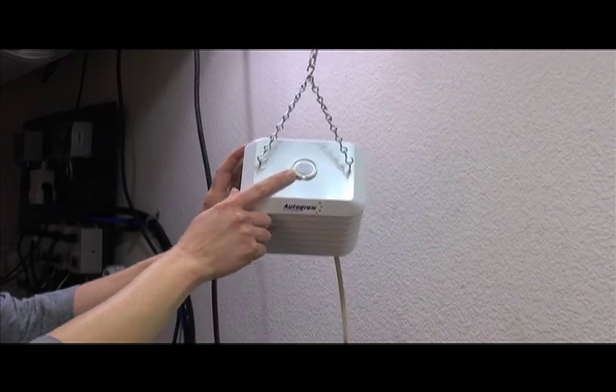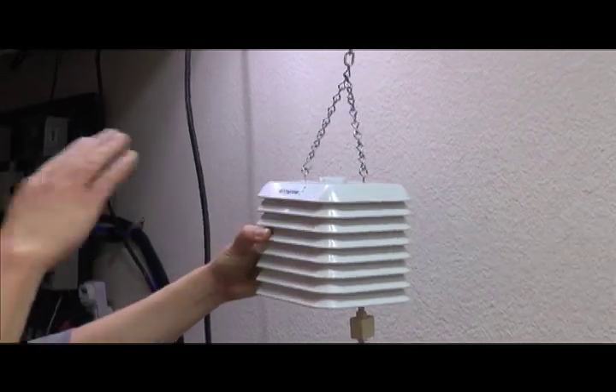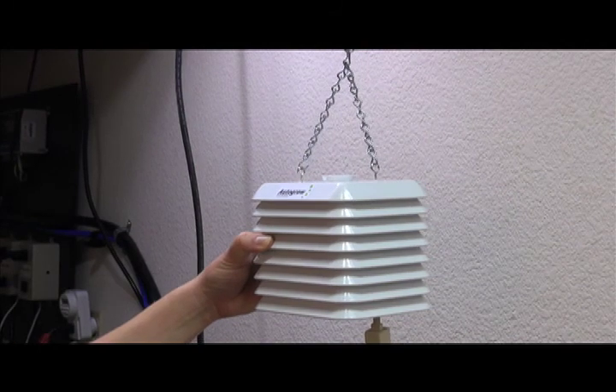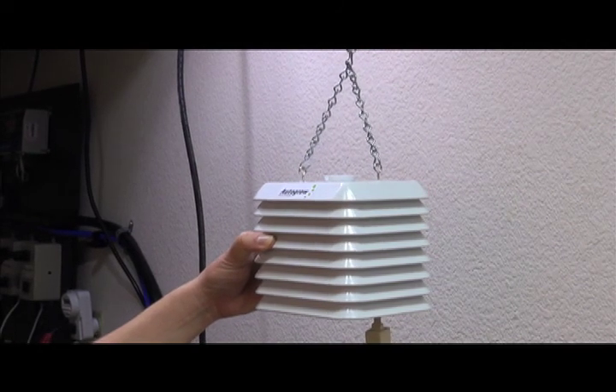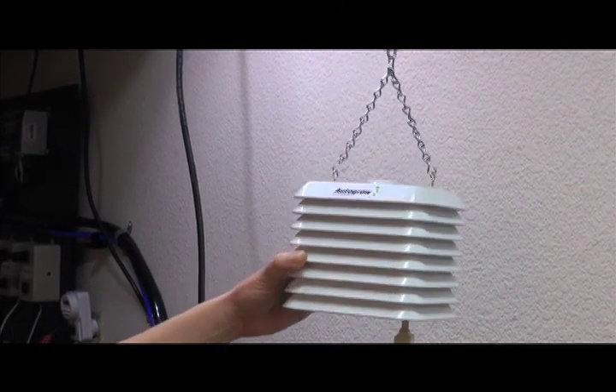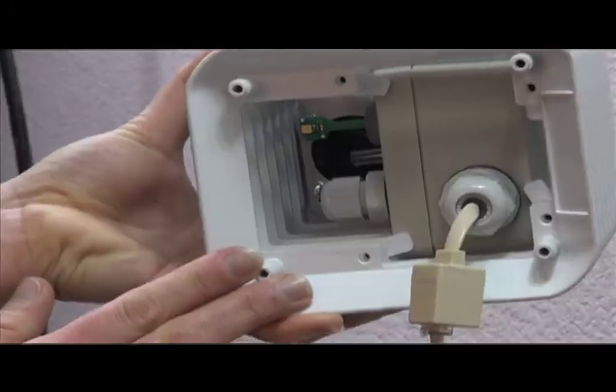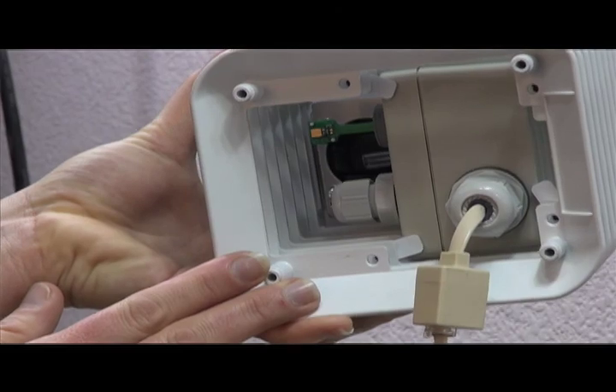This is your light sensor, so you want to make sure that you get an average of the light in the room. If you hung it directly underneath the light, it would be a little bit too bright and wouldn't quite give you an accurate reading. This unit also measures your temperatures, humidity, and CO2. All of that's done inside of the unit.